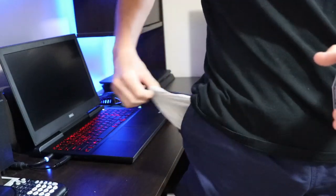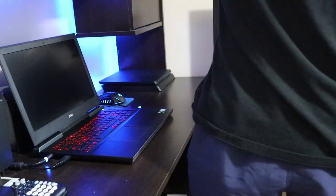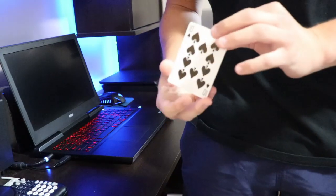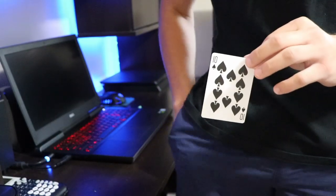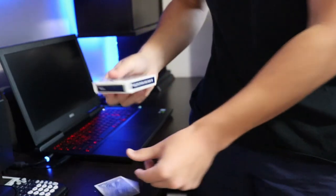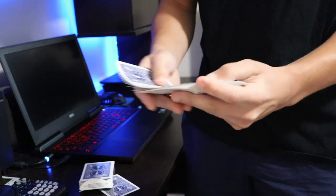You go into your pocket — nothing in your hands — show the spectators your hands, put the cards into your pocket, and within two seconds you grab their selection from your pocket. As you take out the box, you can see it's completely shut and ready for a new trick. With that said, let's move into the second trick.